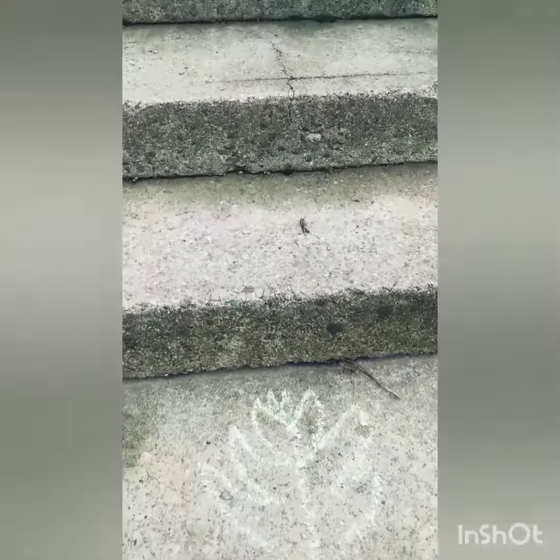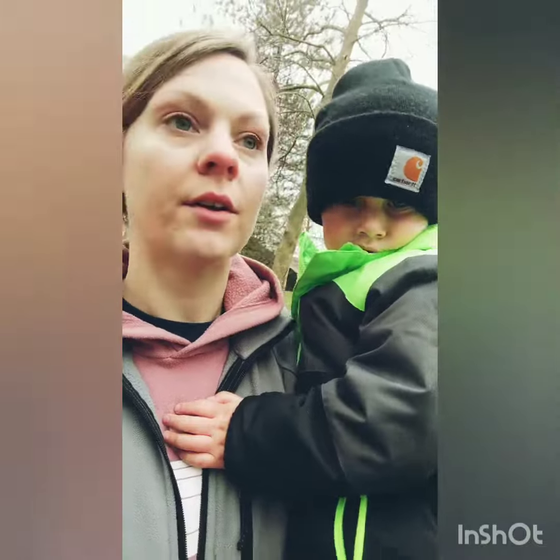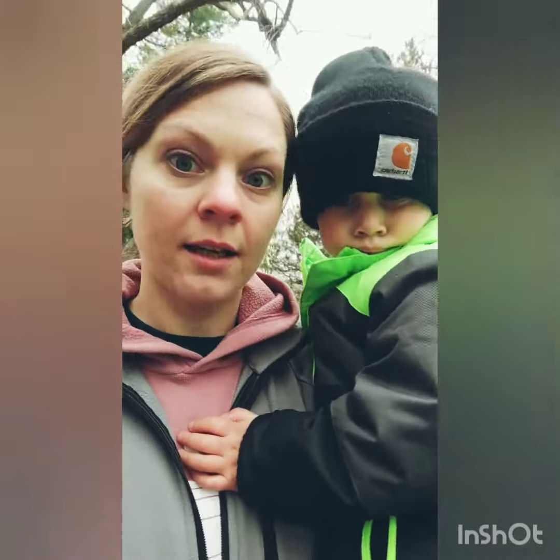Hosanna! We found one! There's another! I think we're on the right path. And another! Hosanna! We're going on a palm hunt. Do you see any? I see one! Look ahead!